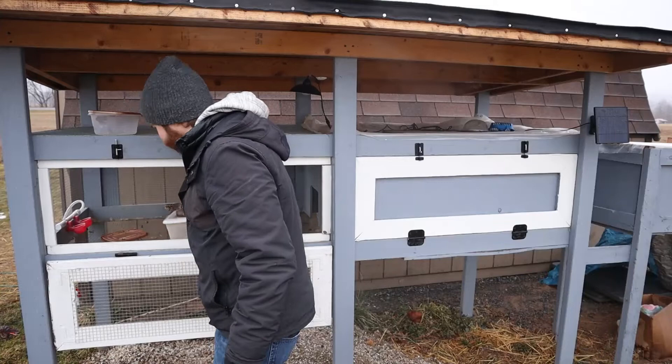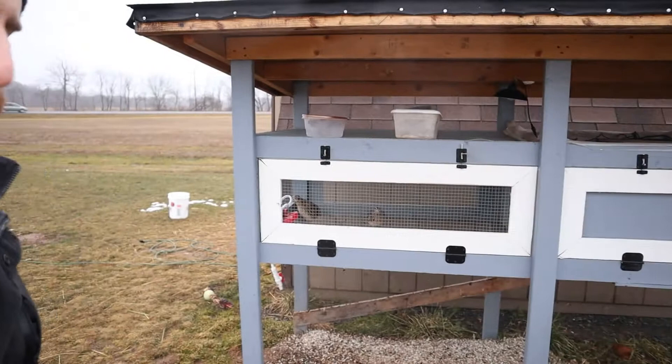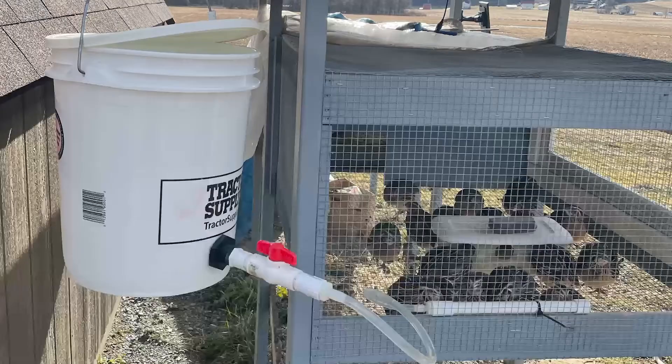So one of the first things I want to do once it starts getting above freezing on a regular basis is add back in the automatic watering system. Oh my gosh, you guys, it's so annoying to have to water them manually. Before I had an automatic watering system hanging up here on this nail, it fed down into a bucket that feeds into a tube that goes into these watering cups.